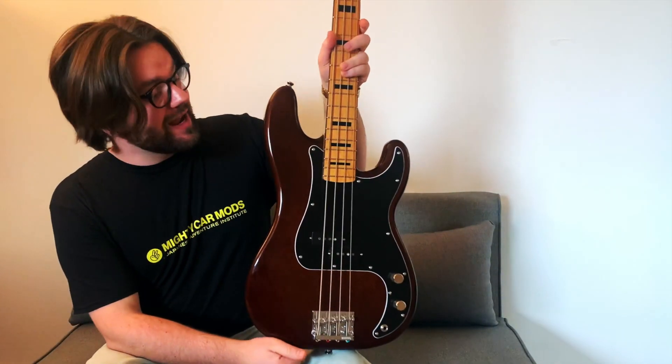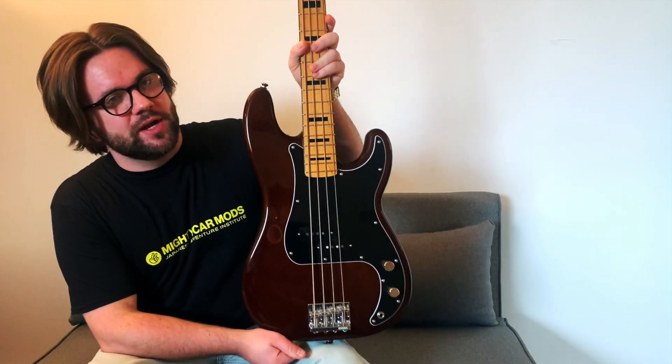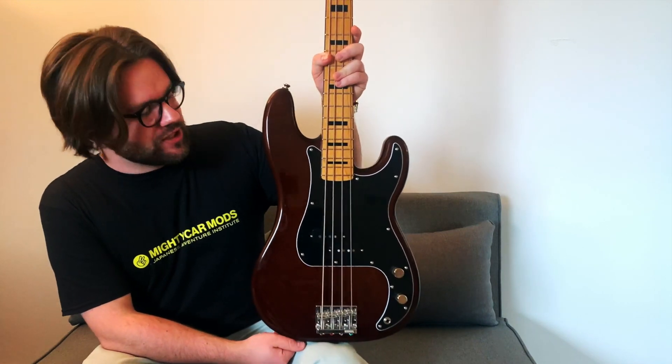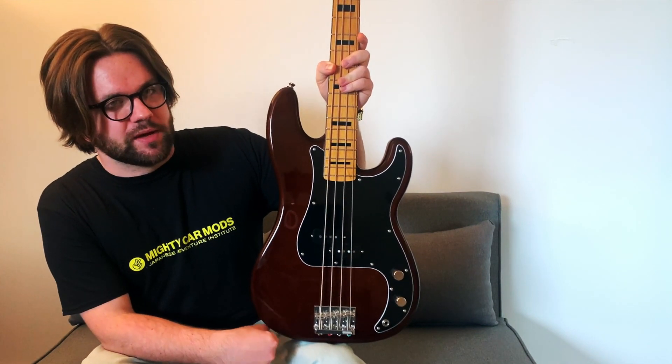Moving down to the body, we have a NATO wood which before buying this I wasn't too familiar with. After doing a little bit of research I found it's referred to as an eastern mahogany, suggesting it has similar qualities to mahogany, which really assists in getting those low-mid thumps.